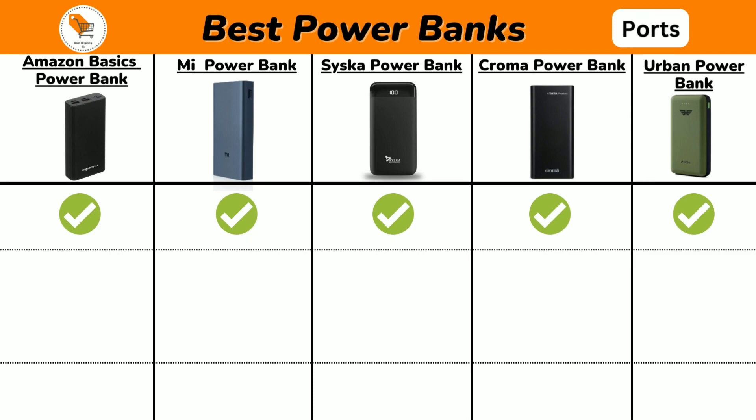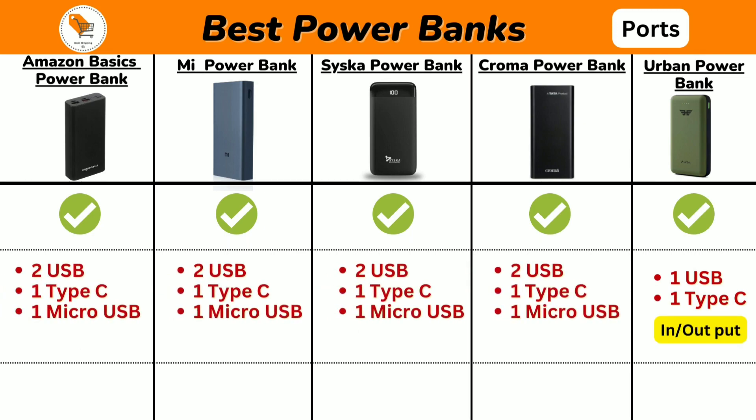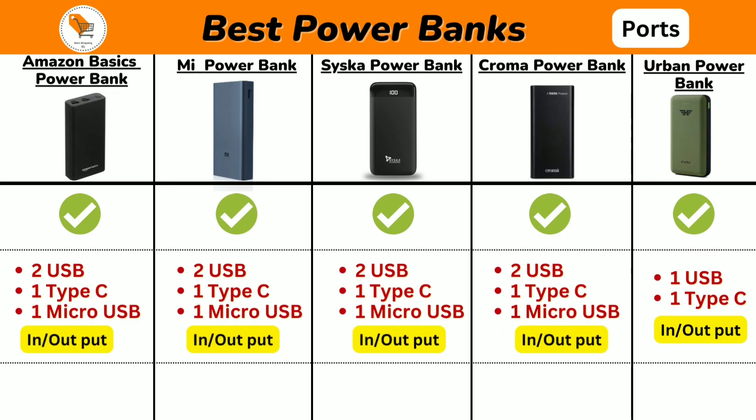Now we will discuss about power bank ports. Urban Power Bank comes with one USB and one Type-C in and output ports, and all the other power banks come with two USB, one Type-C, and one micro USB in and output ports.